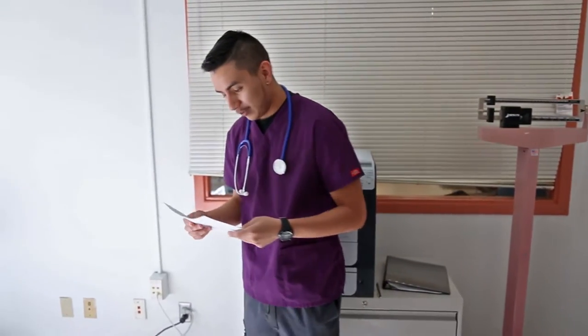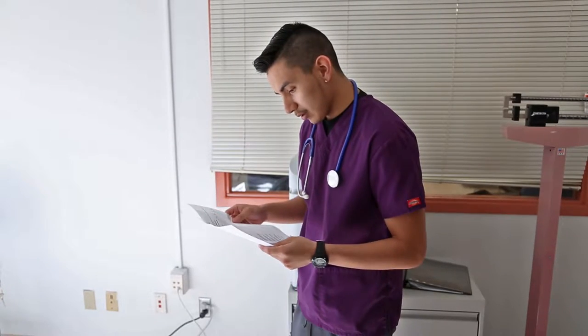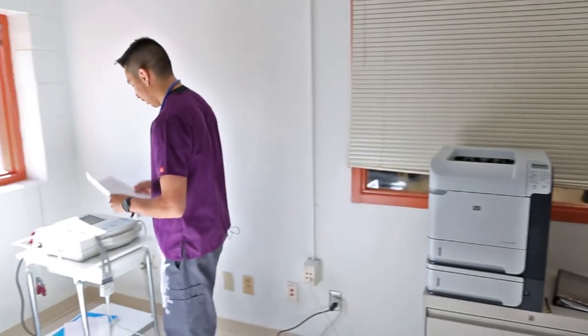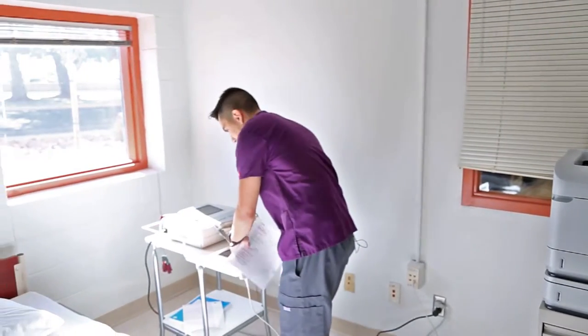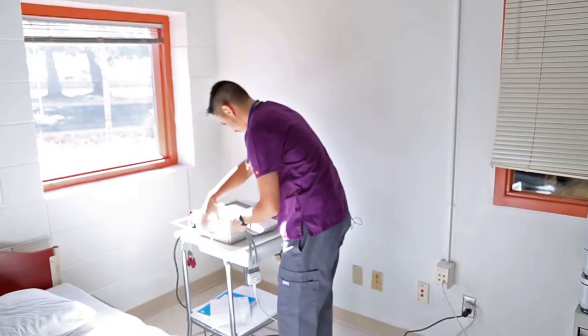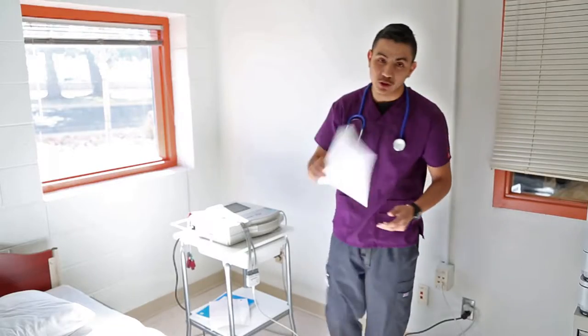Looks like an order just came in for a 12-lead ECG for Mr. Marcus. I'm going to make sure the machine is working properly, make sure I have all my electrodes, make sure there's adequate paper, and we'll go ahead and enter the data when Mr. Marcus comes in.